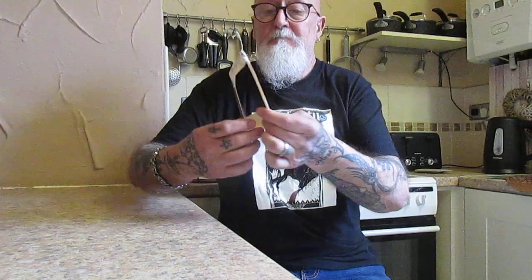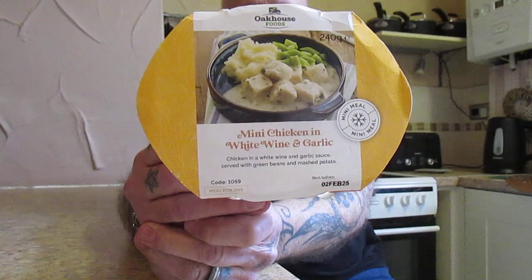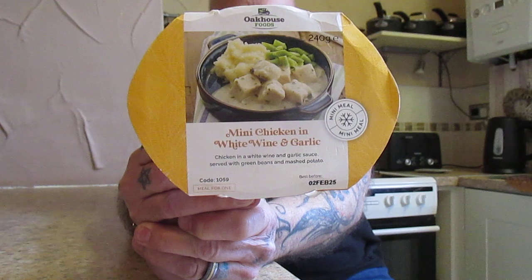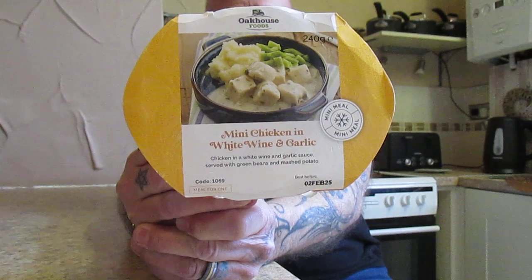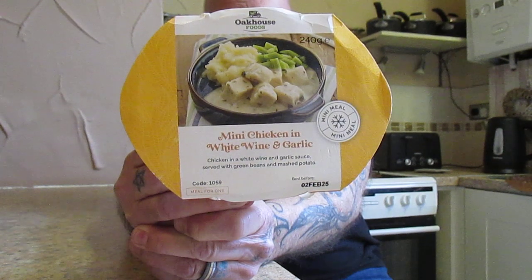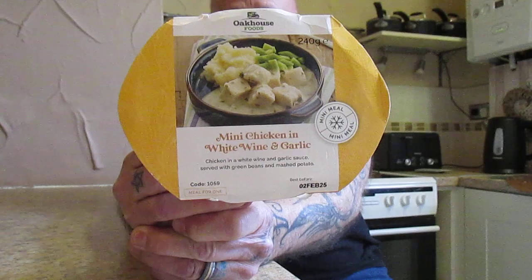240 grams, Oak House Foods, mini chicken in white wine and garlic. Chicken in a white wine and garlic sauce — sorry, Nosferatu. Served with green beans and mashed potatoes. That's what it looks like. And this is £4.70 from Oak House Foods. Microwaves in 7 minutes, or you can do it in the oven for 15 minutes.